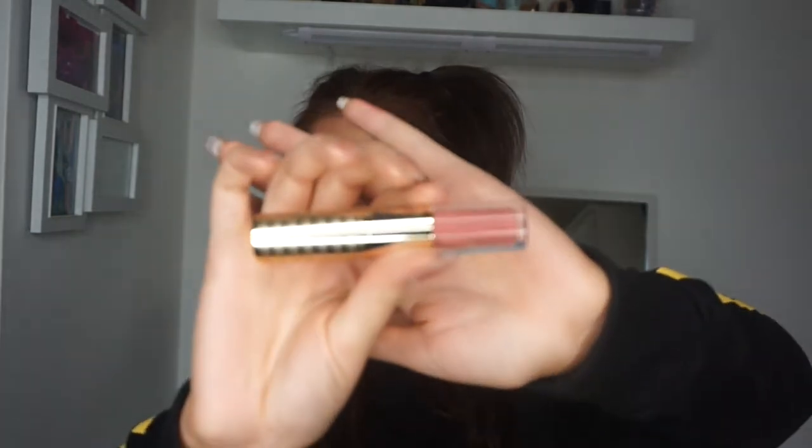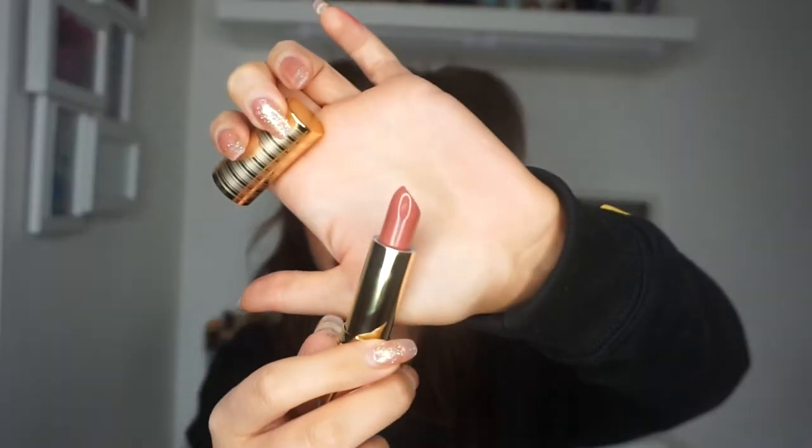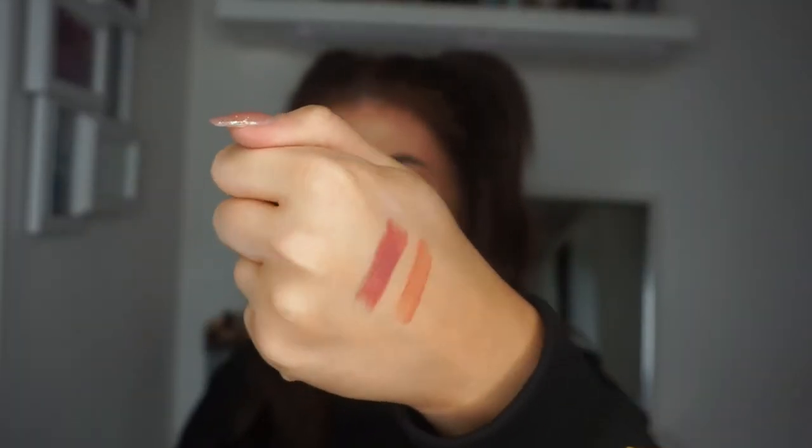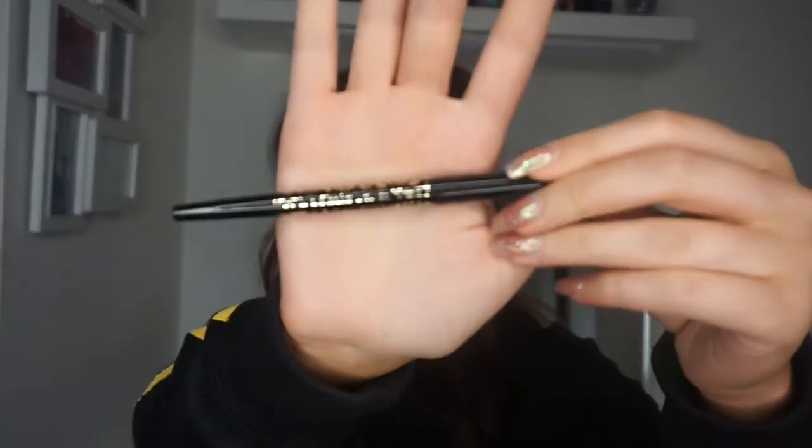You also get one of their Tarte Lip Sculptour Lipsticks and Lip Glosses. The lipstick is a sort of dark rosy pink — I don't know if I would wear this colour, but it is nice and it's a really nice, creamy formula. You get the lipstick on one side and the lip gloss on the other, so it's great for travelling or on the go. The lip gloss is a really pretty peachy brownie colour. Both are full size.